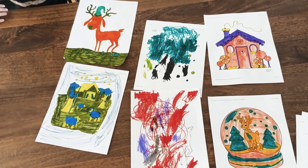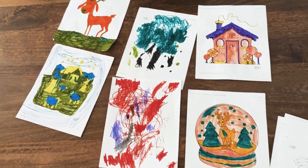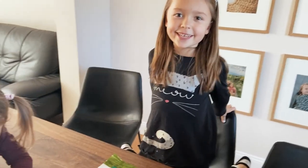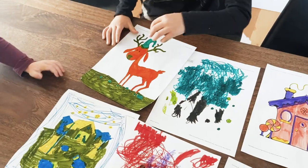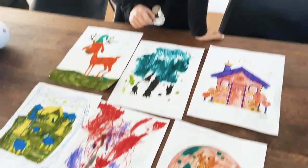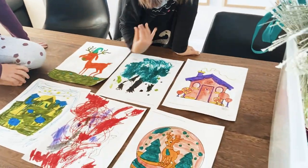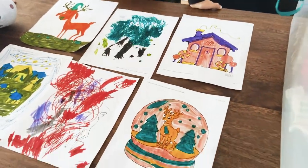So these are all the pages that we colored. Who do you think won? Comment down below. These are mine, which are made terrible. These are Avia's. And these are Bella's — the best.